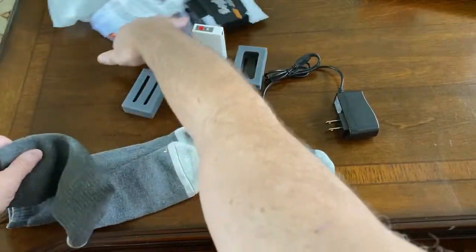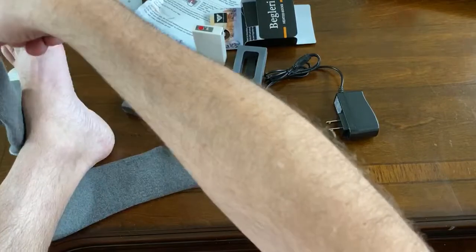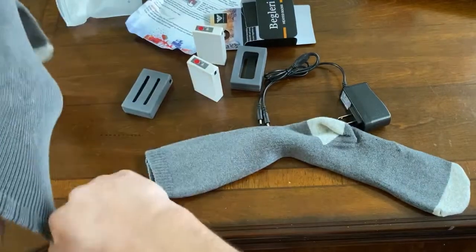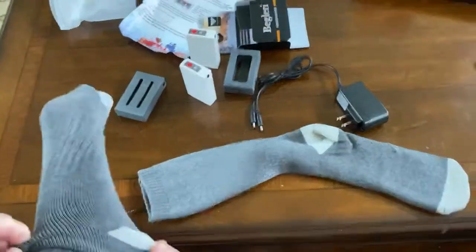I'm going to put my foot up on this table and put the sock on and give it a try. I'm thinking this must be the left sock, and the battery goes on the outside because otherwise I'll be knocking batteries together. These socks are really comfortable to just start with.